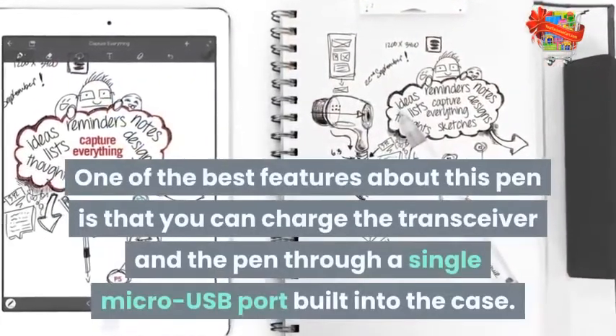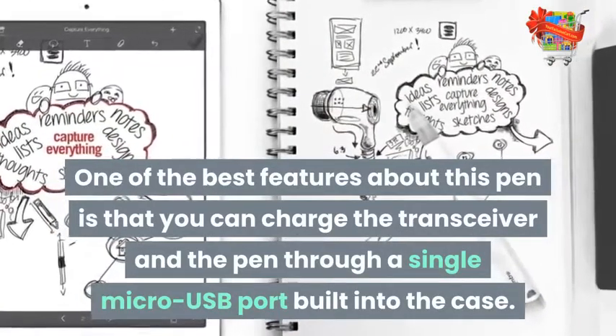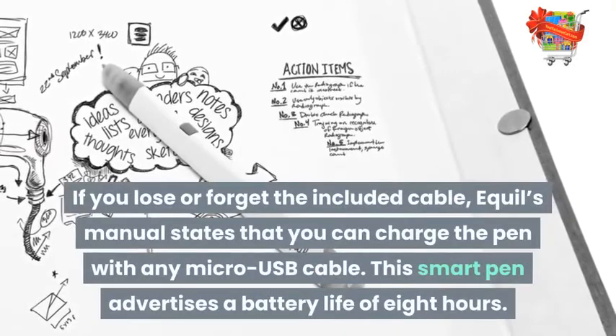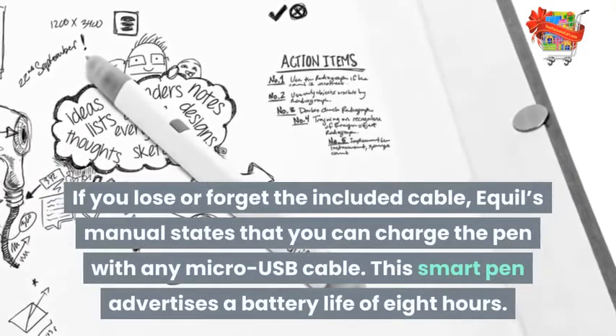One of the best features about this pen is that you can charge the transceiver and the pen through a single micro-USB port built into the case. If you lose or forget the included cable, Equil's manual states that you can charge the pen with any micro-USB cable.